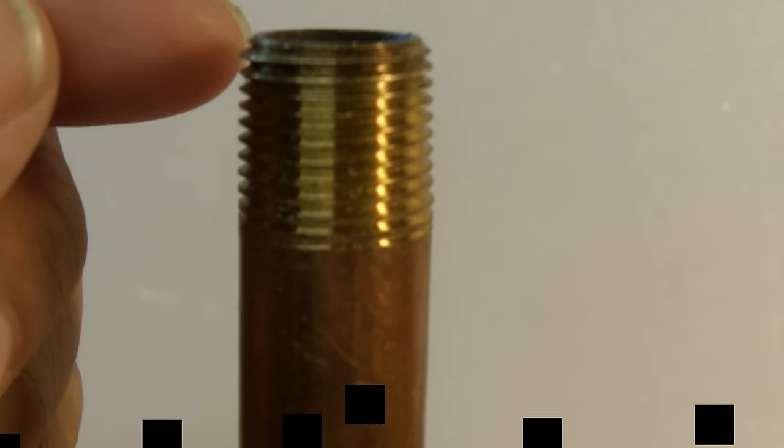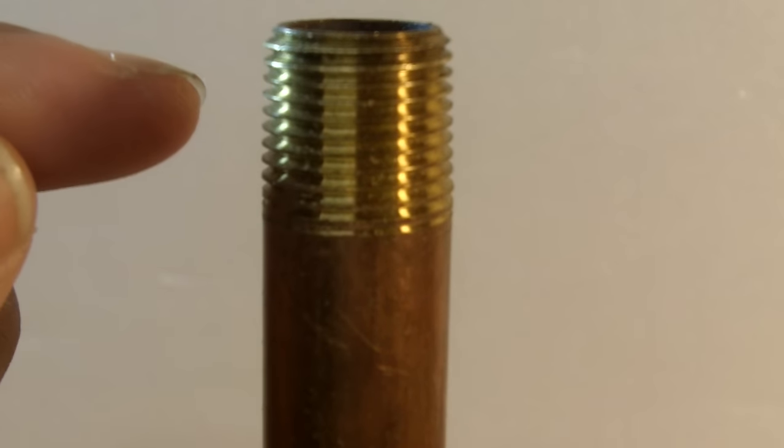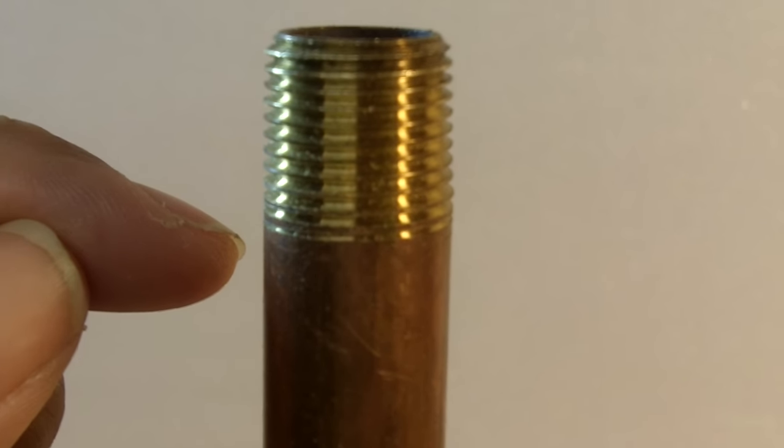Have you ever wondered how the threads on the outside of a plumbing pipe are cut? Well, today I'm going to show you how it's done and how you can do it yourself at home — and you're not going to believe how easy it is.